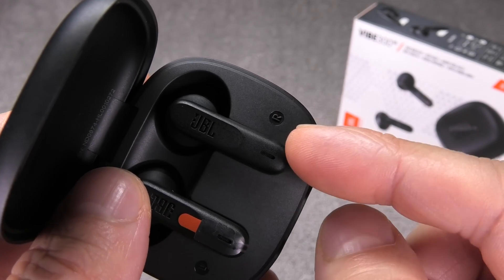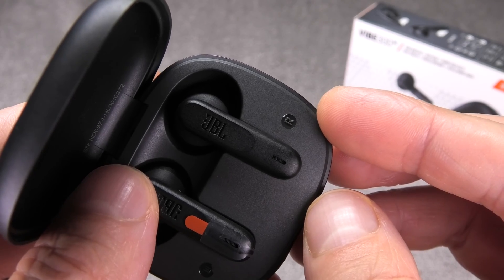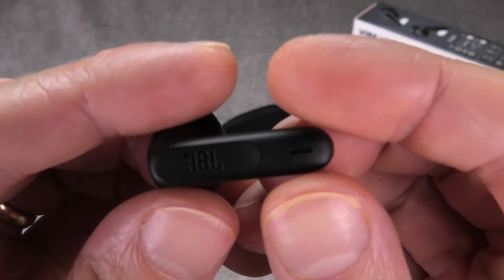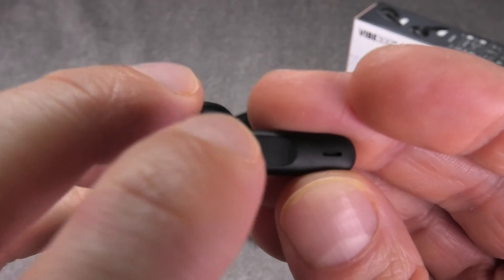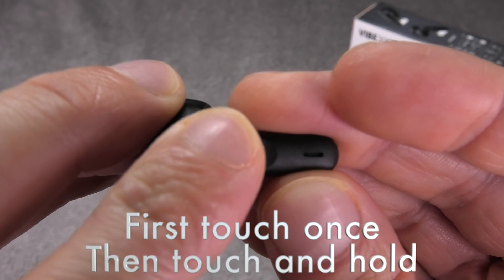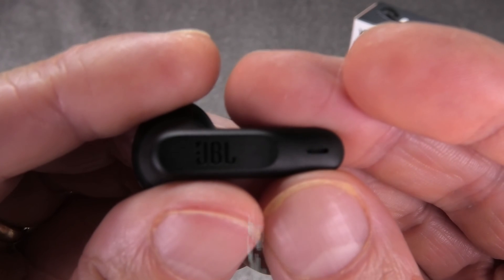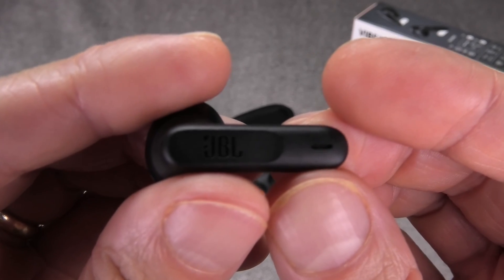Now place the earbuds back into the charging case and you'll see the LED light up briefly — that means the earbud is now activated. As soon as you take it out of the charging case, it will go into Bluetooth pairing mode, indicated by a blue blinking light. If the earbuds don't do that immediately — for example because you've paired them to other devices before — just touch the sensor on the earbud once, then press and hold it for several seconds until it enters Bluetooth pairing mode.